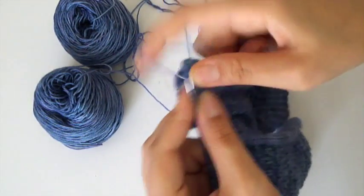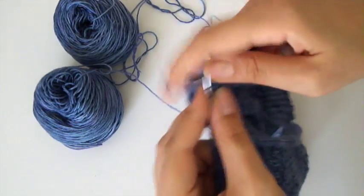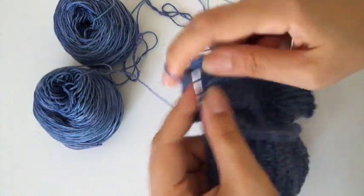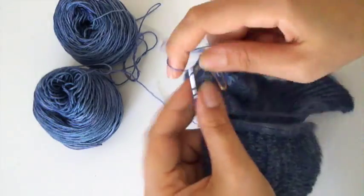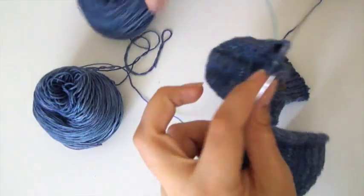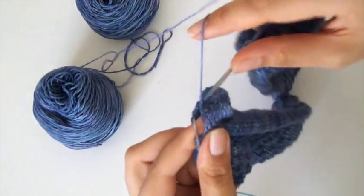Then you proceed to knit across the front of the sock in whatever pattern you are doing. And then if you're knitting two at a time, you just do the same thing on the second sock.